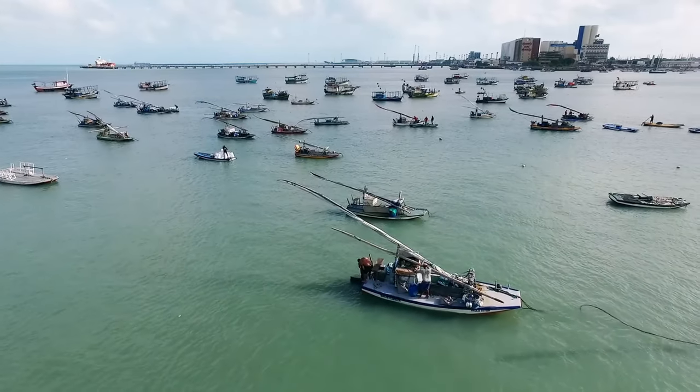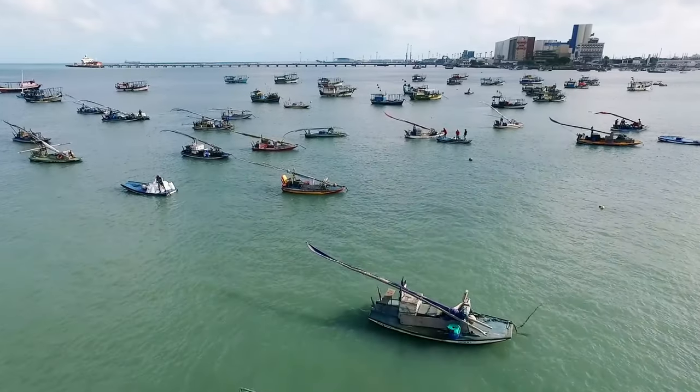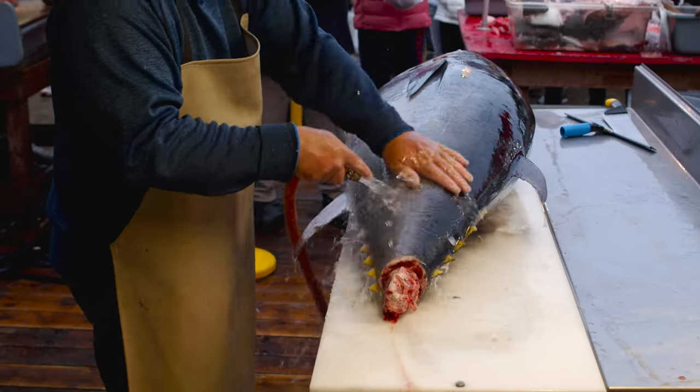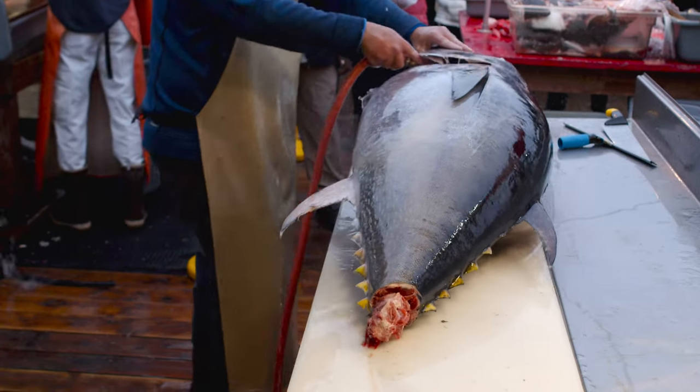Now, in the United States our culture and traditions mean we only do this one time — on your very first tuna. In many different places of the world, they eat the tuna heart at the beginning of each tuna season. The very first tuna fish they catch, they'll cut out the heart and eat it so that they have success for the entire season. So this tradition extends a lot further than just the United States. Fortunately for us, we only eat the heart once, as opposed to the beginning of each season.